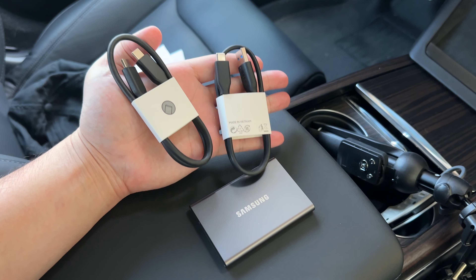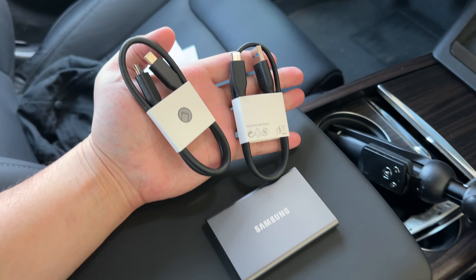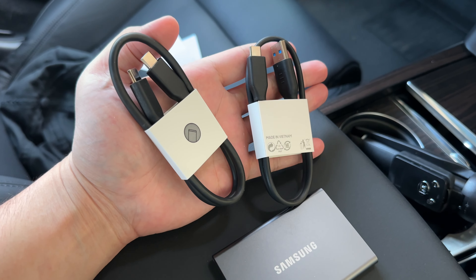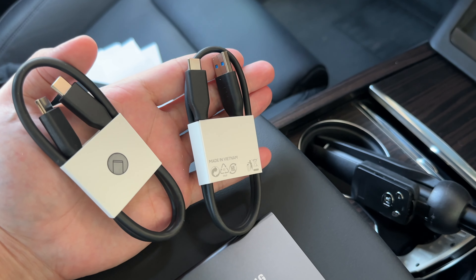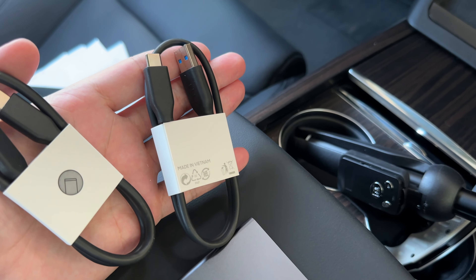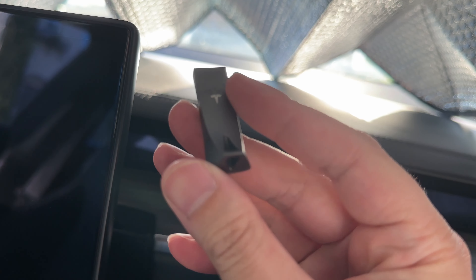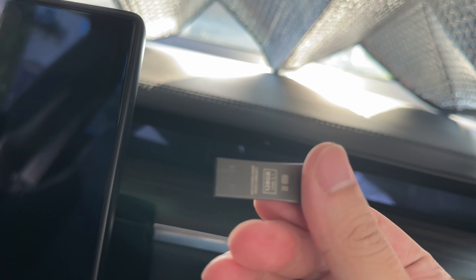So this is what's inside the box — you've got your Samsung solid-state drive and then two cables: one USB-C and a regular USB, which we'll use to plug it into the glove box. You also have the included USB key that Tesla provides. We're going to switch that out with what we have here.